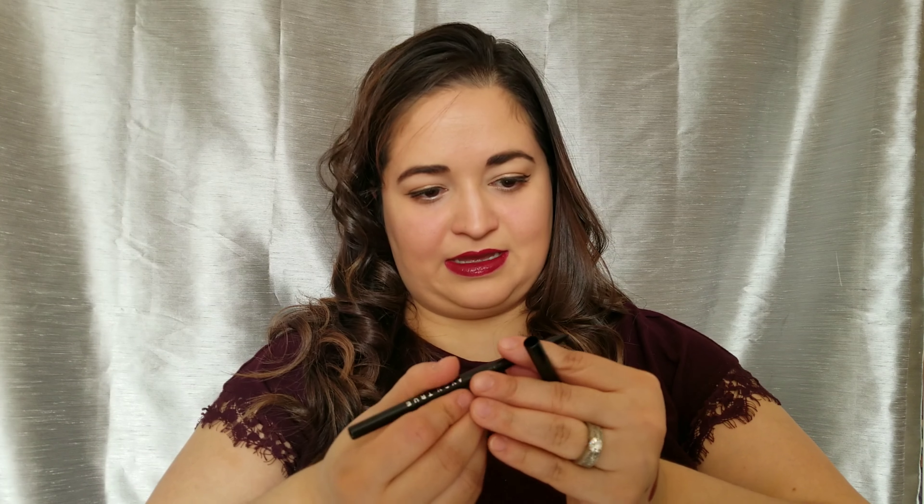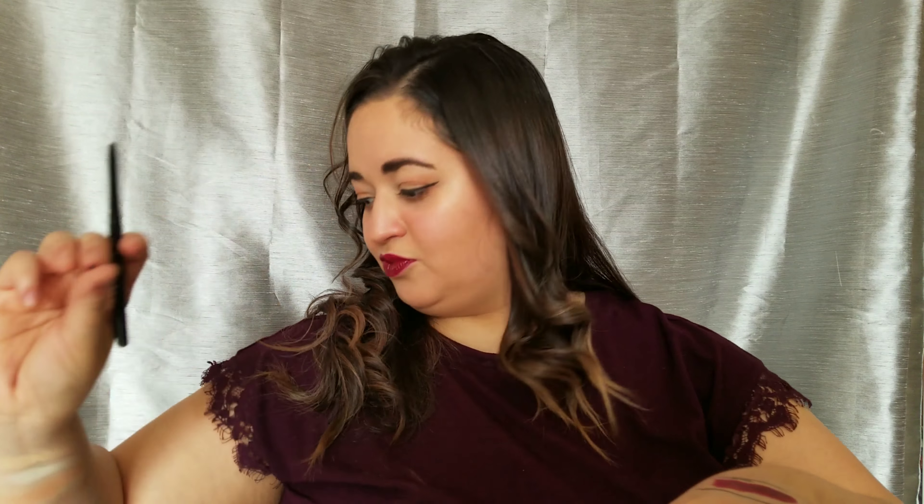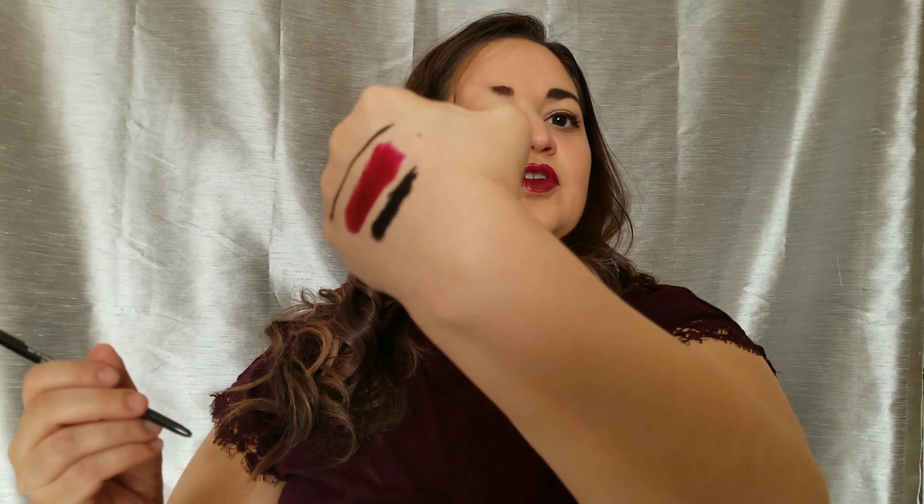You also get a pencil — it's the Avon True Color Glitter Glimmer Stick in Blackest Black. I think this is just a regular black liner. I will say it's very creamy because I broke the tip off. It is very black, so if you have to have your liner be very black, that's a good one.